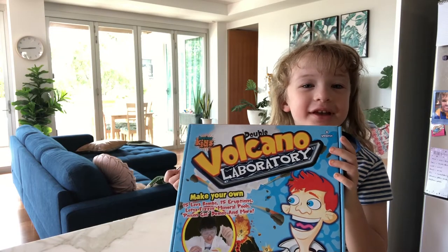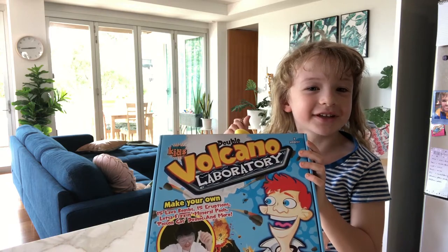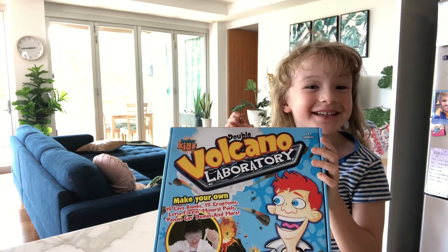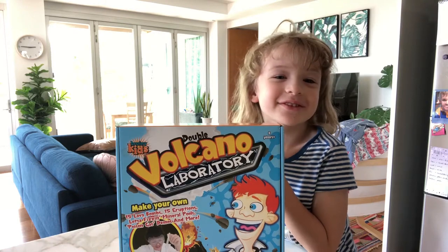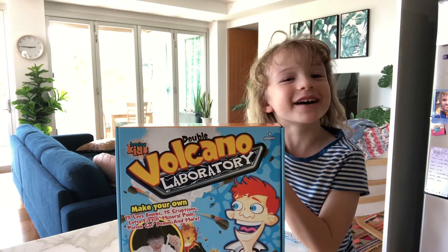Hi guys! Today I'm doing a volcano experiment, but today it's not a real one. Here it is! Make sure you subscribe to our channel and hit the bell button.